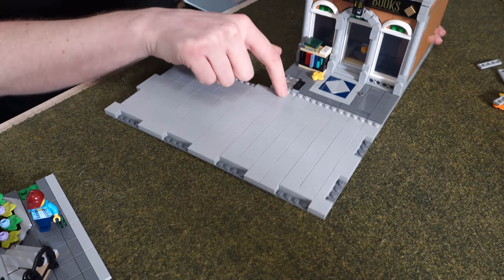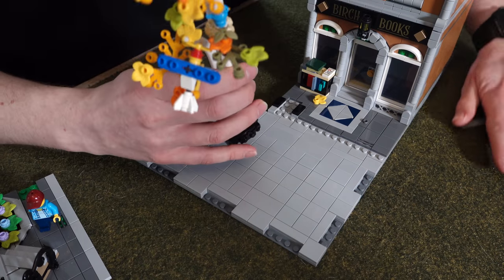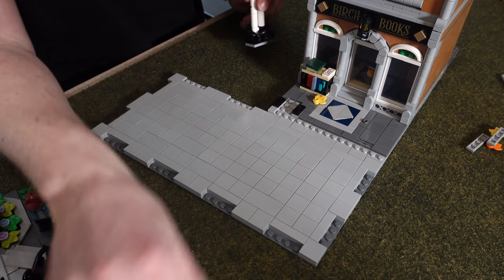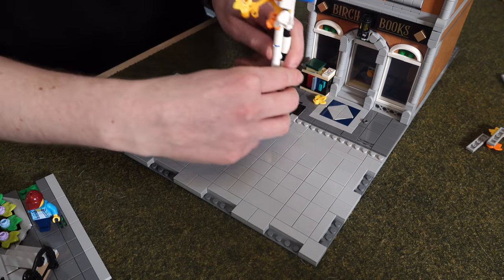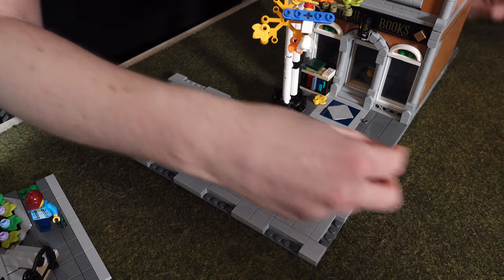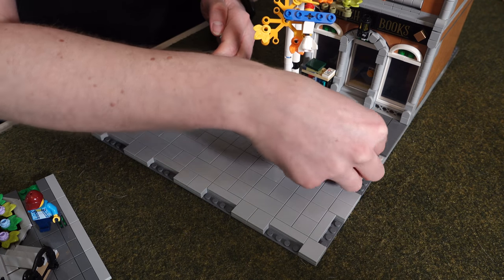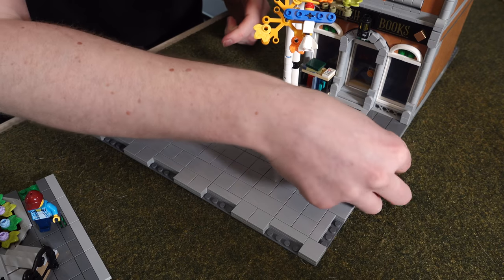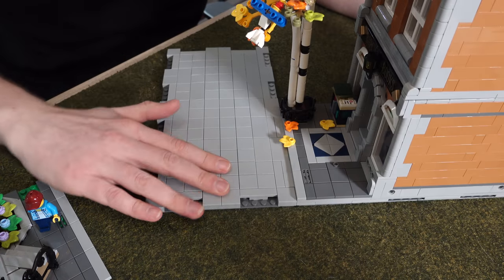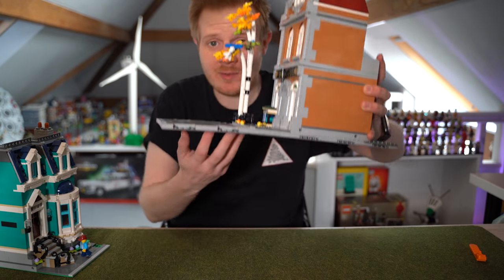And there we go — that is now the bookshop onto this new system. You'll see very quickly that this one is slightly higher by two plates, and that is literally perfect — it will now go with those road plates. If I grab the road plate again, this one does have those two connectors added on, and it can then just really easily clip on. And that's it. There's this bit here which looks a bit dodgy, but that's where the tree for Birch Books goes. You can put the tree in there — there's also a one stud that needs to go there for the tree.